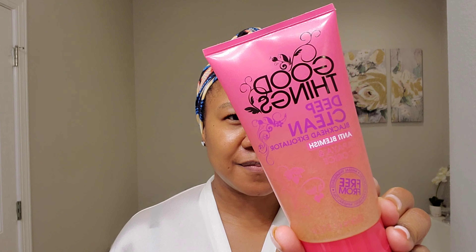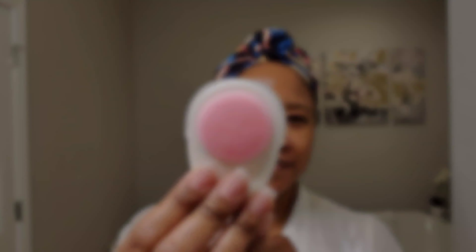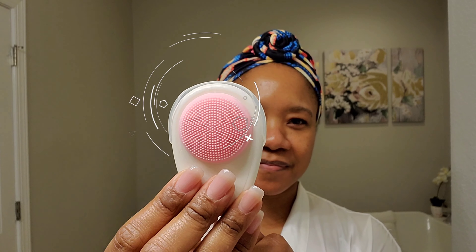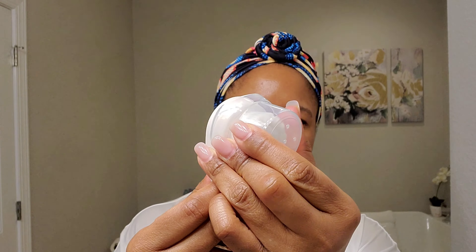Good skincare starts from within, so during the day I drink lots of water, but I am a bonafide coffee-aholic so I have to have my morning cup of coffee. The first thing I'm going to do is wash my face using the Good Things Deep Clean Blackhead Exfoliator. It has soothing licorice and willow bark extract, which both help to reduce bacteria, and it also has papaya extract that helps to boost skin radiance.